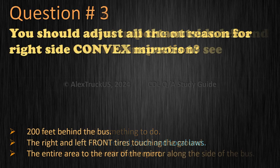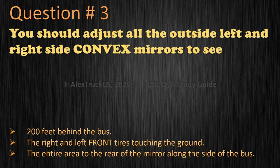Question 3: You should adjust all the outside left and right side convex mirrors to see 200 feet behind the bus. The right and left front tires touching the ground. The entire area to the rear of the mirror along the side of the bus. The correct answer is: the entire area to the rear of the mirror along the side of the bus.